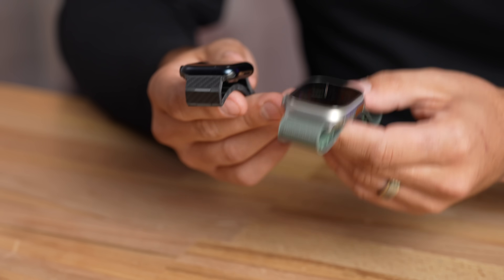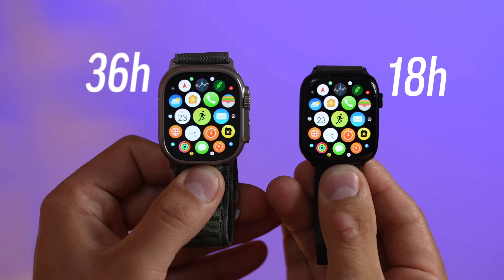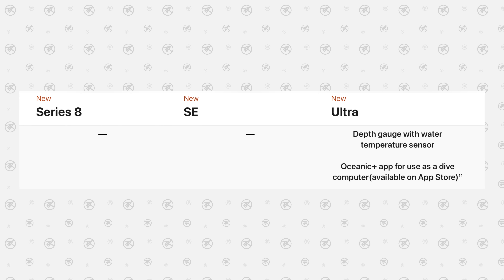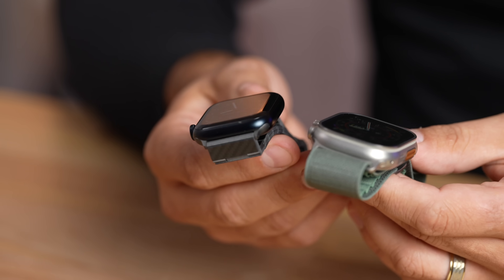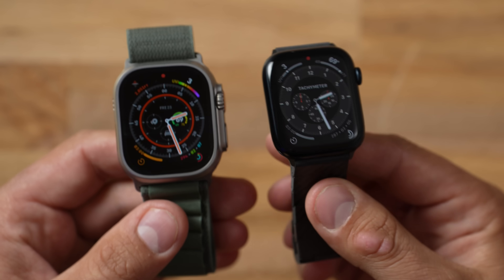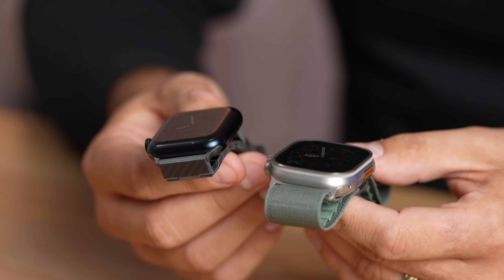If you're okay with the larger size and styling, you should absolutely get the Ultra. You get much better battery life, a nicer display, the depth sensor, the Action Button, better GPS, and more — all compared to the Series 8 which is an older design. If you're planning to upgrade to cellular or stainless steel anyway, the Ultra is a killer value.